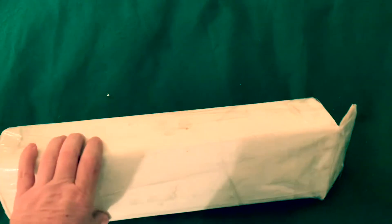Hey there everybody, this just arrived in the mail. I already cut the paper here, let's get it out of here and see what we got.